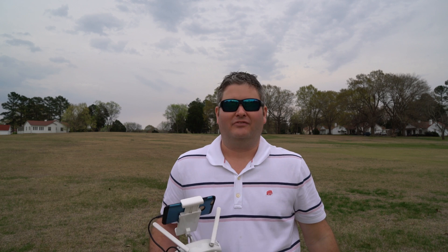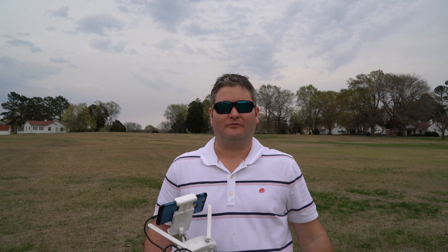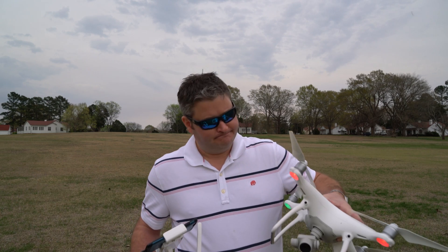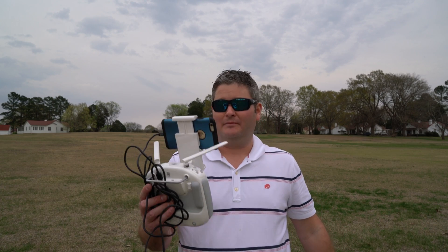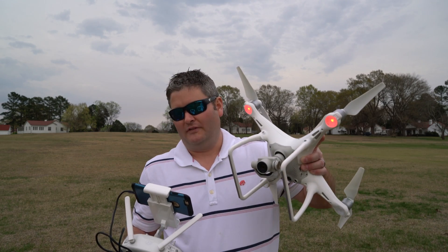I do like the way they've spaced the landing gear out more. So far in my flights I've been unable to get the landing gear in the camera's frame, which is incredible. Occasionally with the Phantom 3 Pro the props would still enter the frame depending on the gimbal angle, but if you tilt it down you can keep the props out of the frame.